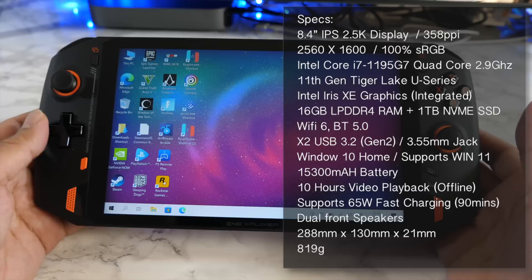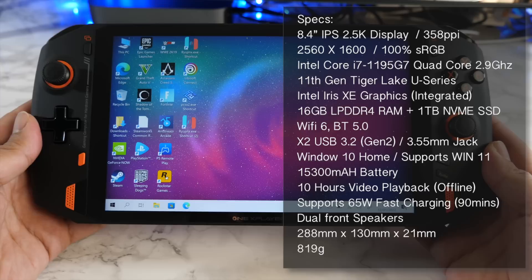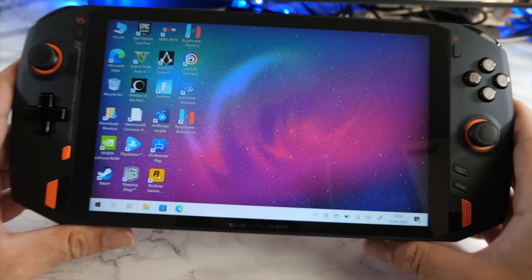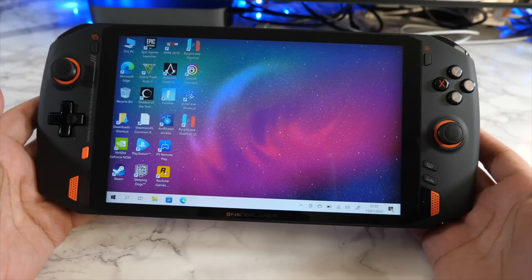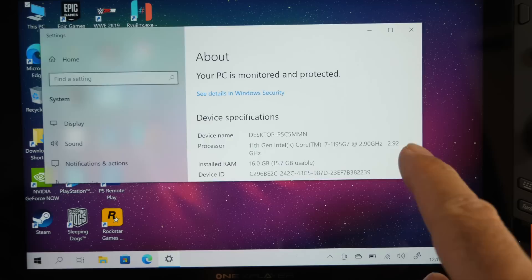This console runs a full version of Windows 10 Home and is upgradable to Windows 11. It's powered by the Intel Core i7-1195 G7 quad-core clocked at 2.9 GHz, with 16GB of LPDDR4 RAM and 1TB of NVMe SSD storage. It's powerful enough to run full PC AAA games like GTA V, Cyberpunk 2077, Watch Dogs Legion, Assassin's Creed Valhalla, and Horizon Zero Dawn at at least 30 frames per second.